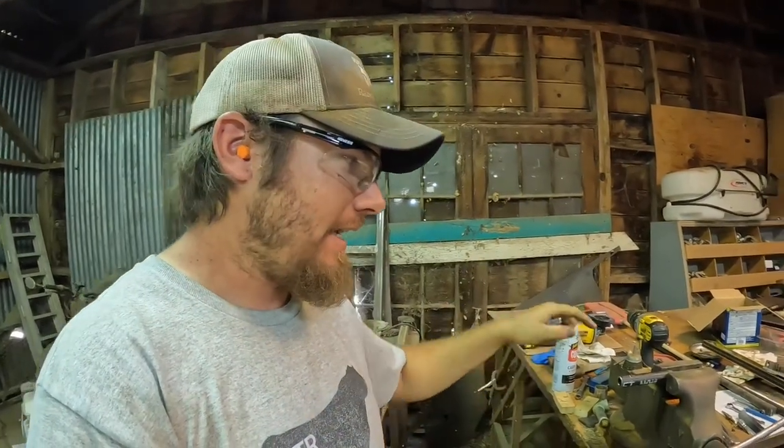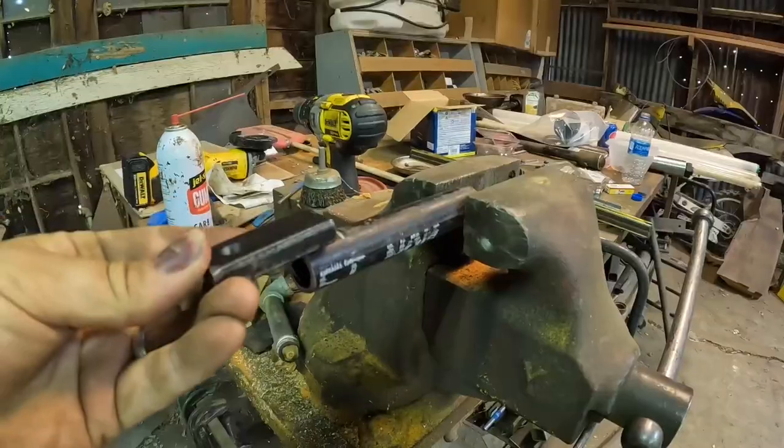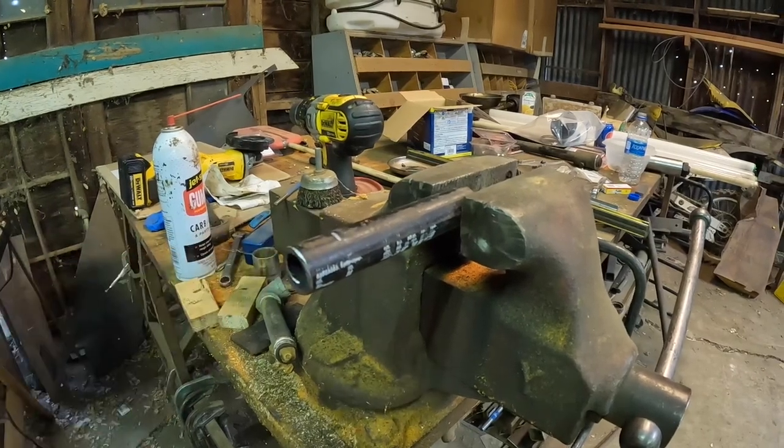I need to take this little piece that I cut and drilled the hole in, and make a notch in this short piece of half-inch pipe so that the flat piece fits in there nicely, and then I can weld it all together.